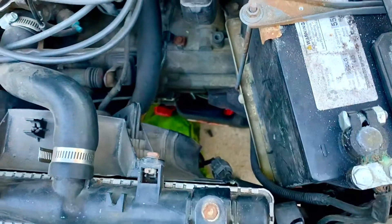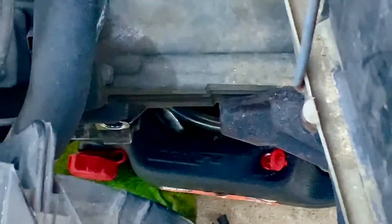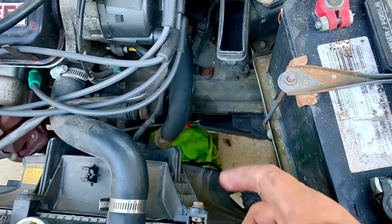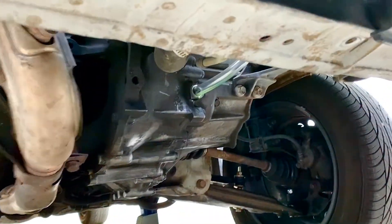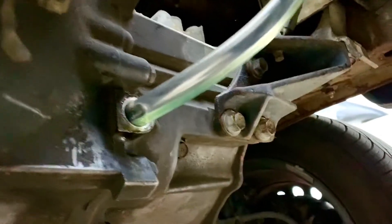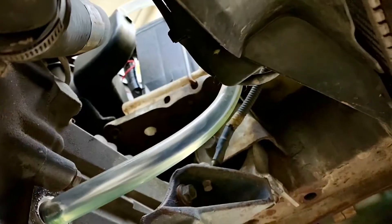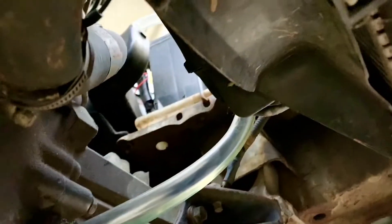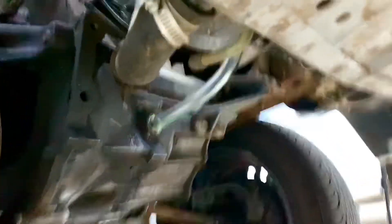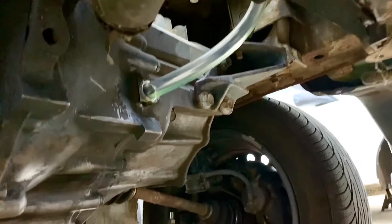We need to feed the oil from the top through the fill-up point. There's no space to fit the oil container directly, so we're running a hose into that hole to gravity-feed it from the top. This is the bottom of the transmission where the fill-up point is, and we've run a clear hose into it so we can fill from above.